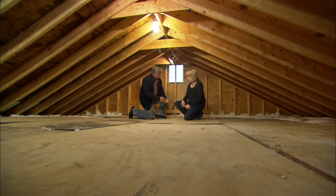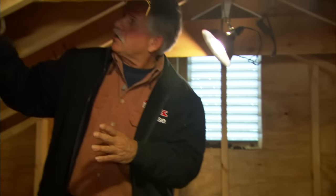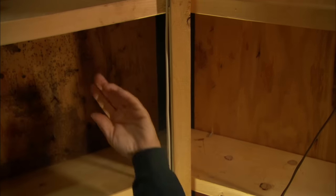Mold forms because in the wintertime your house is heated with warm air, and that warm air is swollen with moisture. That warm moist air comes up through the attic floor and gets into the cold attic. The underside of your roof sheathing is really cold — when that warm moist air hits that cold sheathing, it condenses and frost will form. I've seen it on the underside of the roof and on the nails. When the plywood is wet and conditions are right, the mold will start to grow.